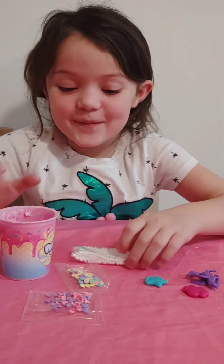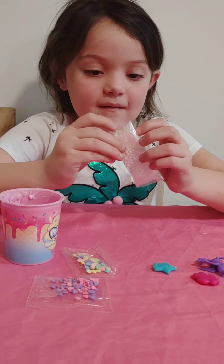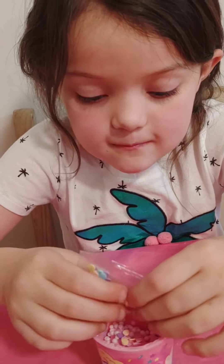I'm going to put this down on my slime. Now, let's put this in here. Now you have to shake it. Here we go.